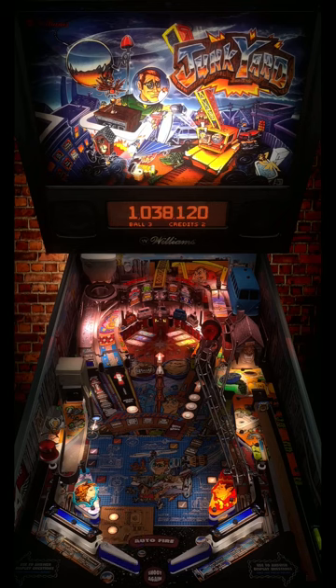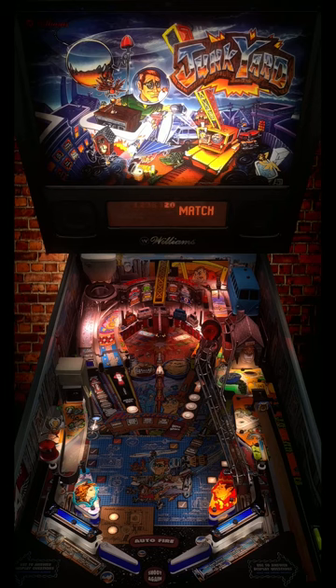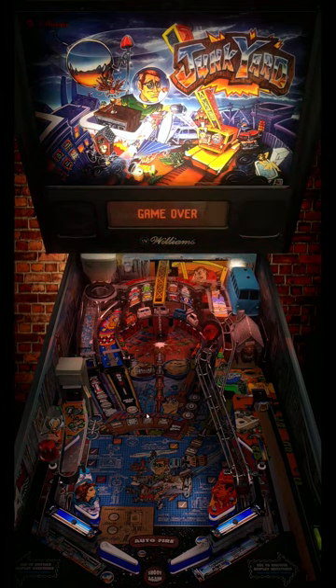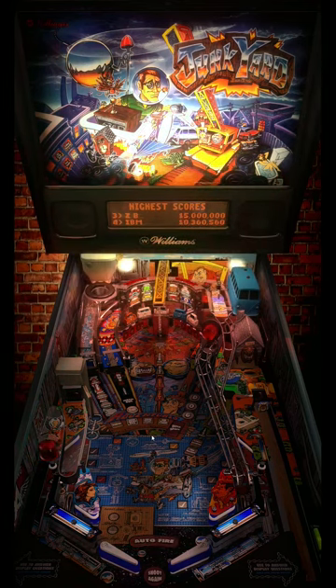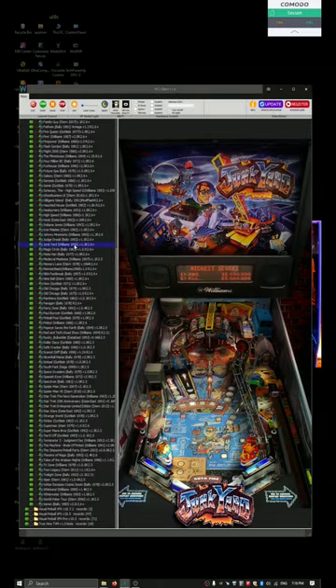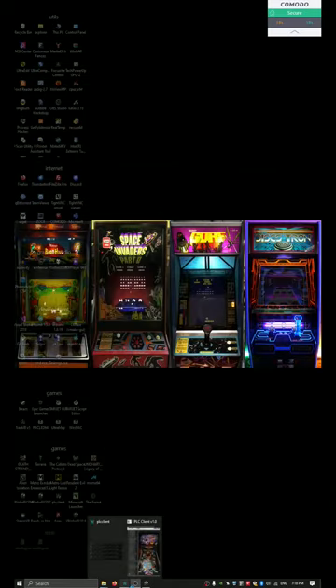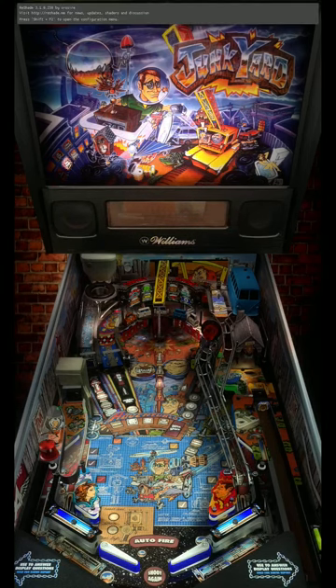I thought I was gonna miss it there! Not this time! Alright, let's try it! I'm playing on a 43-inch screen in the upright position, so in portrait mode, basically.